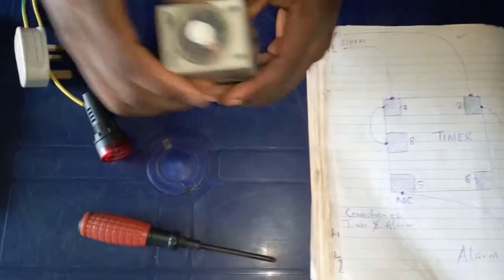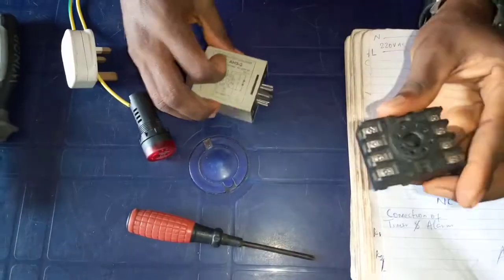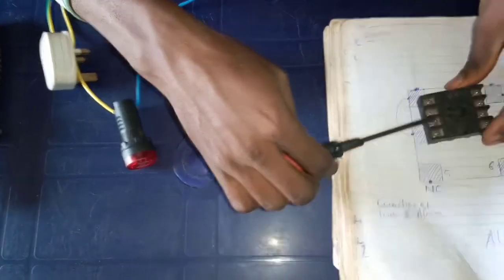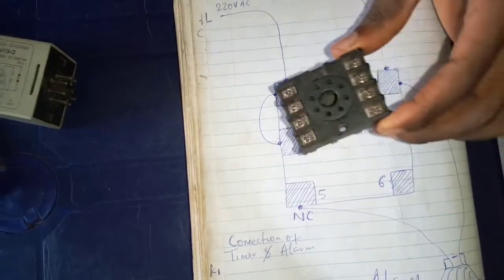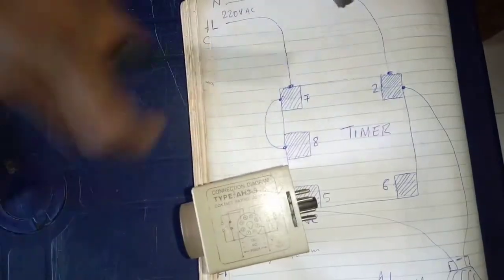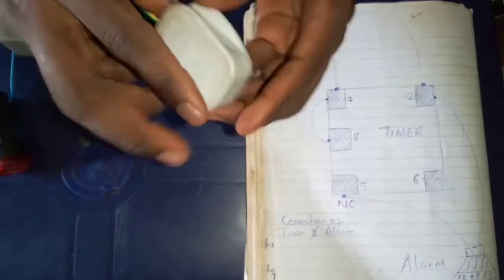So let's go ahead and do the connection. This is the timer — I will remove it. You see all the terminals that are here are inside this base of the timer. Look at the base. The drawing here is the same thing here. So let's go ahead and do the connection using this supply.